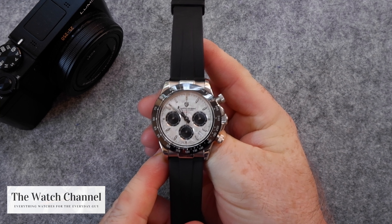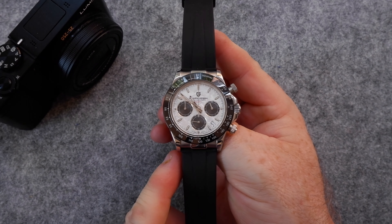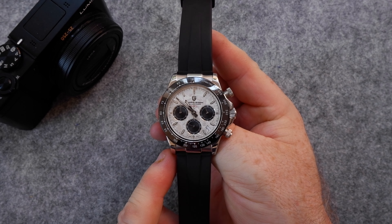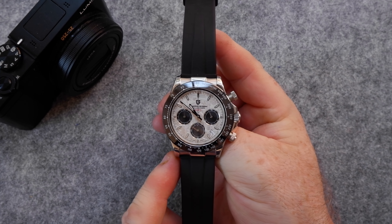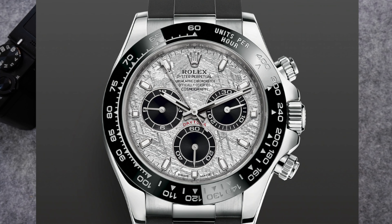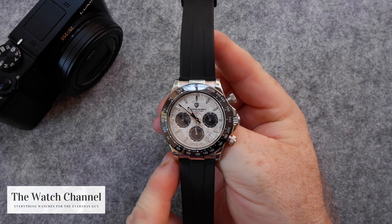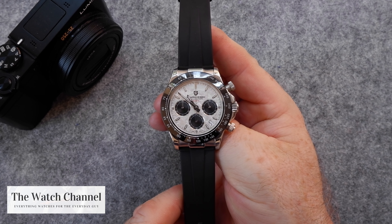Hi there guys and welcome to the watch channel. Today we're going to be taking a look at this watch which is the PD1664 from Pagani Design. As you can see it has a very similar look to the Rolex Daytona, and essentially this is a homage to the meteorite dial version of that Rolex model.